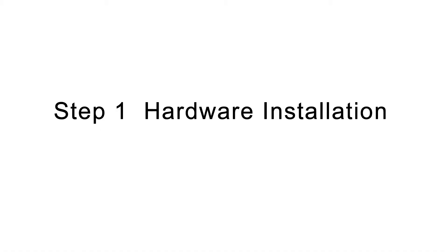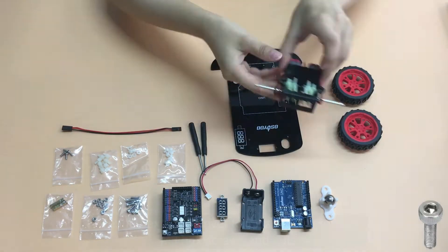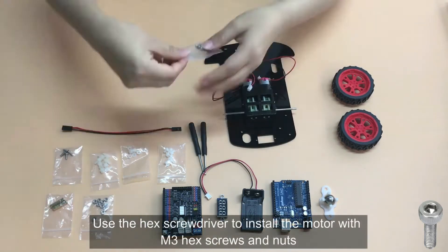Step 1: Hardware Installation. Remove the protective film from the chassis. Use the hex screwdriver to install the motor with M3 hex screws and nuts.